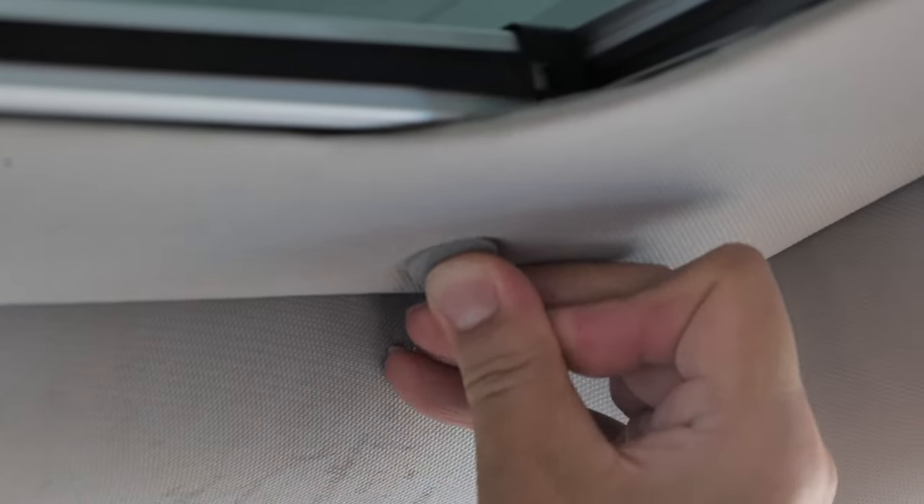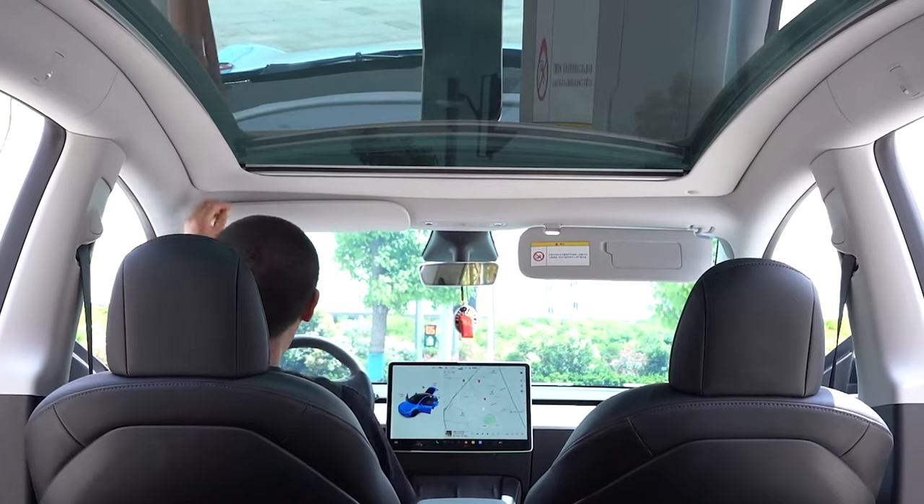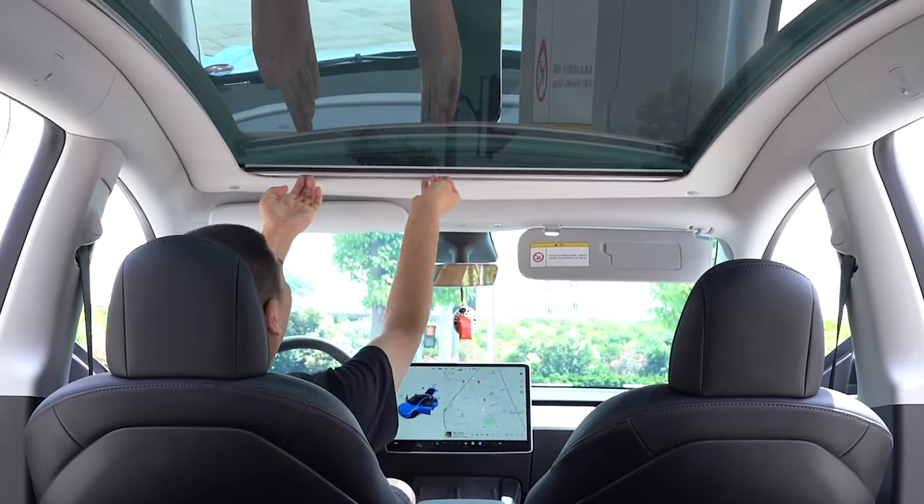The last part is to insert the deco screws. Repeat the process to secure both left and right. And now you are all set!